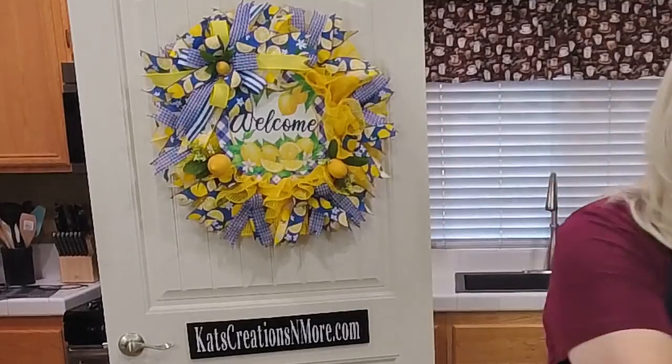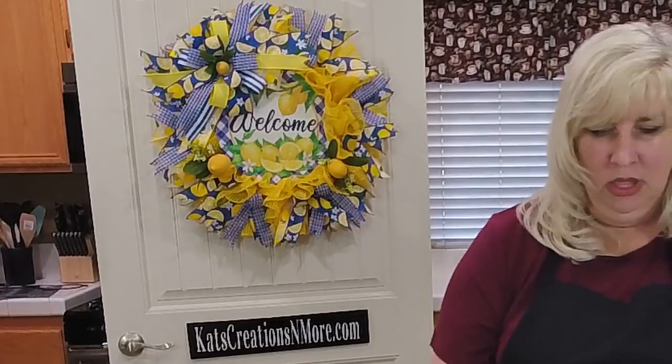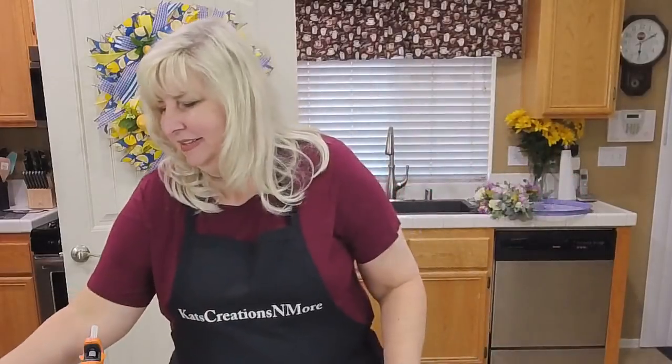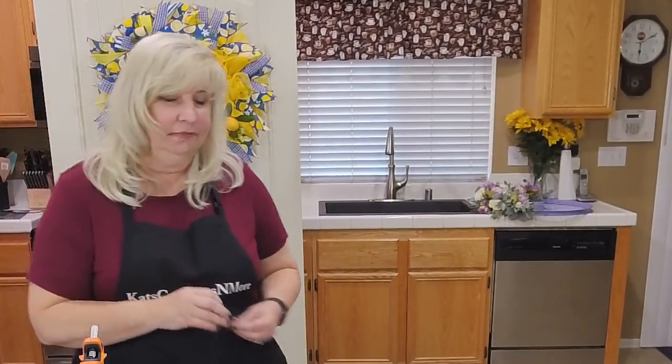It's all done! This is available for purchase on my website at catscreationsandmore.com. I will be back here Sunday at 6pm Pacific, which is 8 Central and 9 Eastern, and we'll make another fun design. If you have any questions, let me know. Alright guys, have an amazing weekend and I'll see you on Sunday — bye for now!